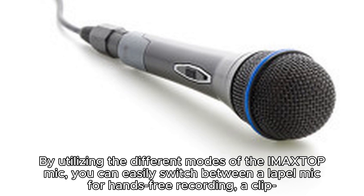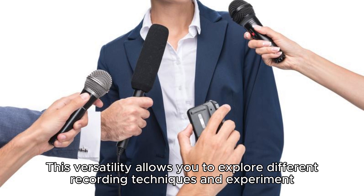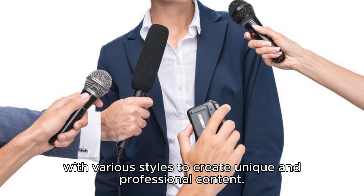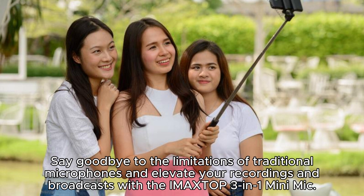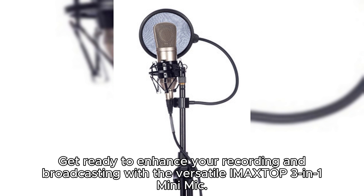By utilizing the different modes of the IMA XTOP mic, you can easily switch between a lapel mic for hands-free recording, a clip-on mic for attaching to clothing, or a handheld mic for a more traditional recording setup. This versatility allows you to explore different recording techniques and experiment with various styles to create unique and professional content. Say goodbye to the limitations of traditional microphones and elevate your recordings and broadcasts with the IMA XTOP 3-in-1 mini mic. Whether you're a seasoned professional or just starting out, this microphone will take your audio quality to new heights.